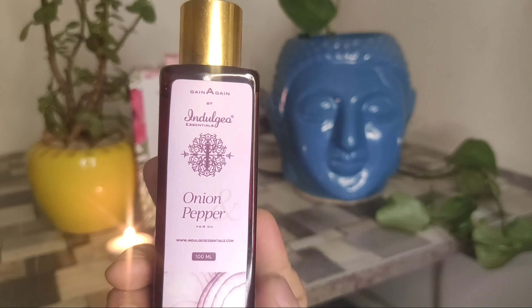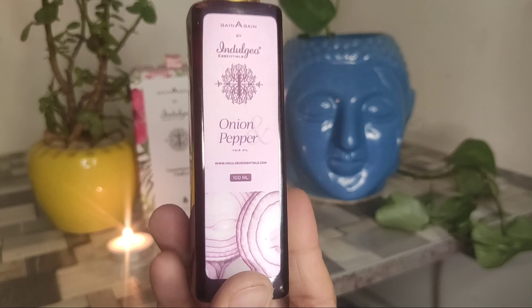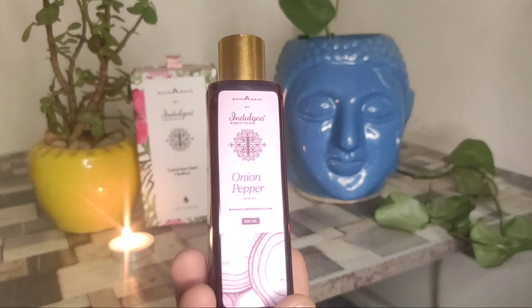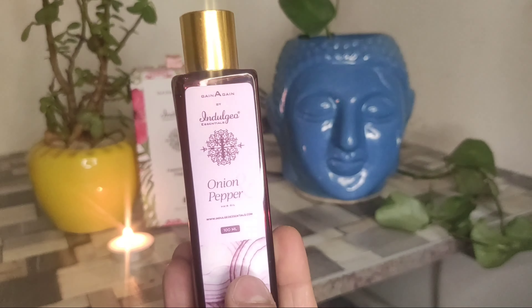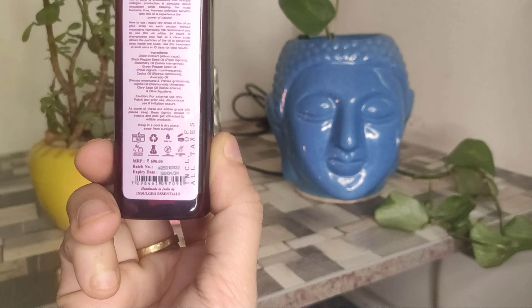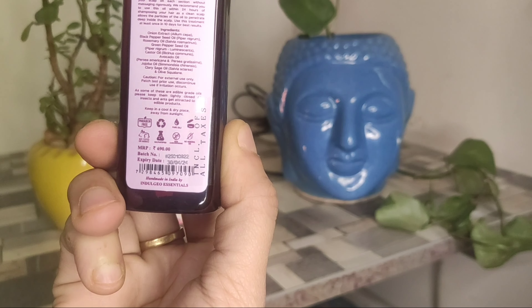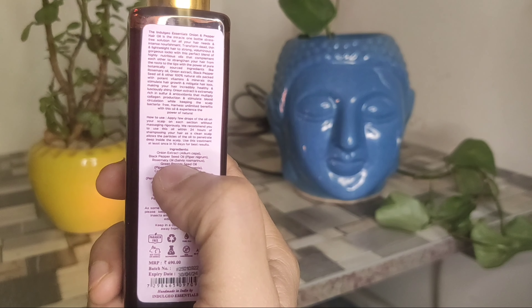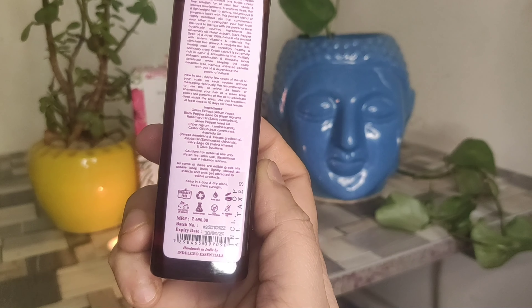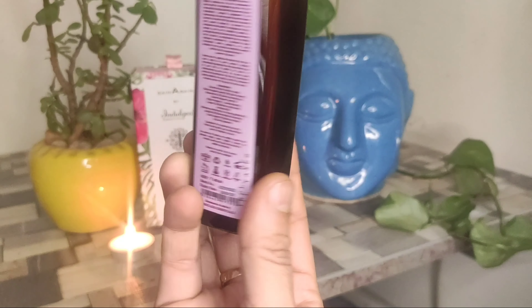Next, I got Indulgeo onion and pepper hair oil — again from Indulgeo Essentials. If you want both products, you will need to use both on your scalp for a better result. This is the onion oil — you can see the bottle: paraben free, cruelty free, no animal testing, pure oils. So these ingredients are very attractive.